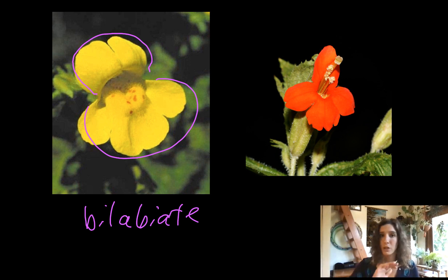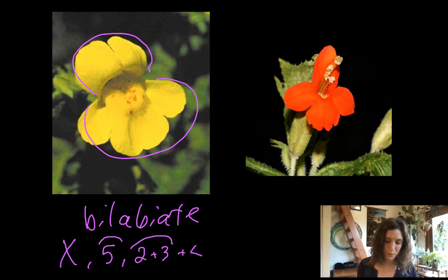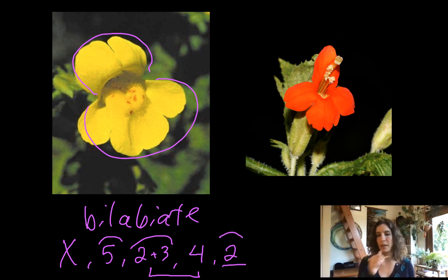Let's do a quick floral formula — just get that out of the way. We've clearly got zygomorphic flowers again, just like in the mints. We do have five fused petals, just like the mints. Again, the bilabiate corolla — let's do that as a two-plus-three fused corolla. They do have four stamens. They're not fused to each other, but they are fused to the corolla. And then we've got two fused carpels of a superior ovary. That's the floral formula that will be consistent throughout this genus.